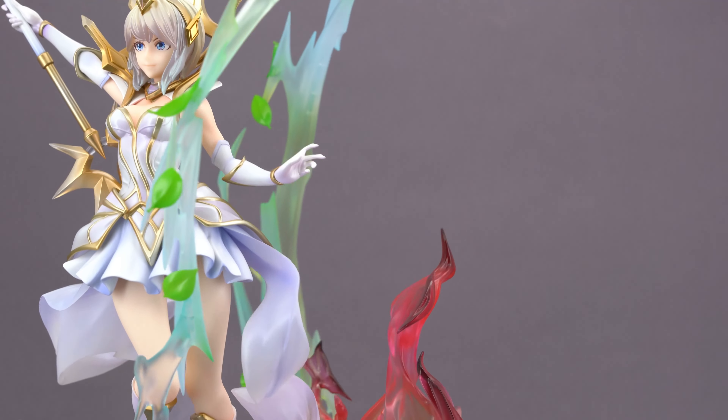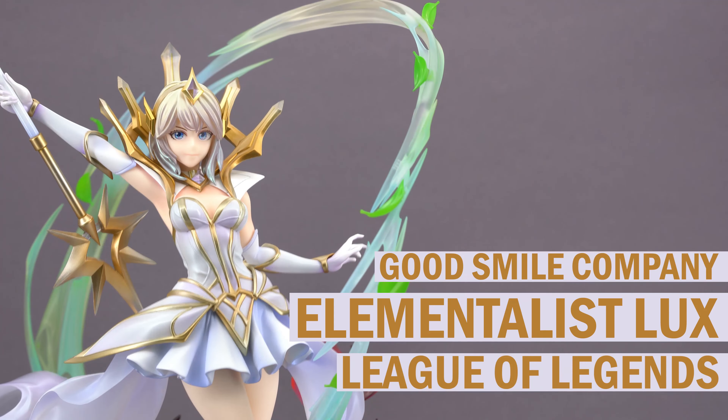Hello figure enthusiasts and welcome to the first episode in 2023, or as I like to call it, the Season 4 premiere. You're of course still watching Scaled Affairs, the show where I take a closer look at anime figures of all sorts. We start the new year strong with this relatively recent addition to a fast-growing universe of League of Legends releases, because today's figure is the stunning 1/7 scale figure of Lux produced by the Shanghai branch of Good Smile Company.